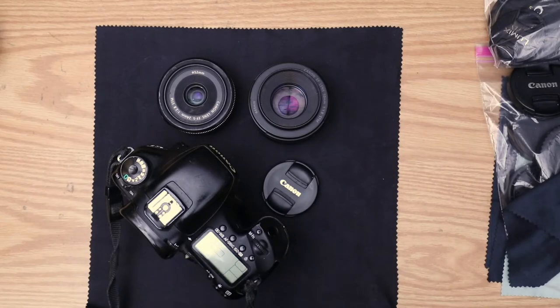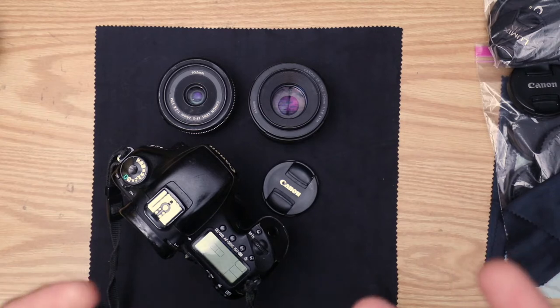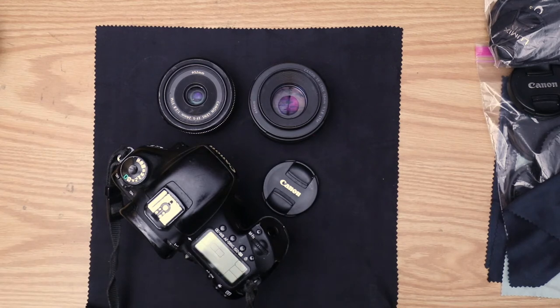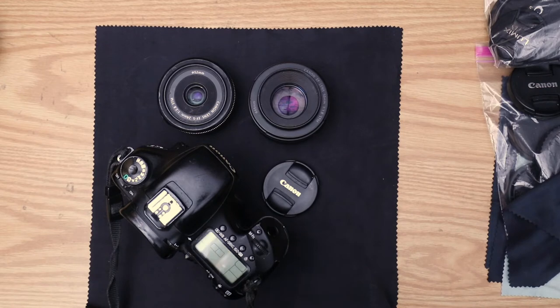My recent videos on cleaning camera lenses and camera sensors have really gotten some attention. I'm happy you guys are watching, but usually people don't watch these type of videos — nor do they watch lighting or sound videos when it comes to creating a production that involves cameras. Why is this? I think there are three main reasons, and one I really want to get into the nitty-gritty today.